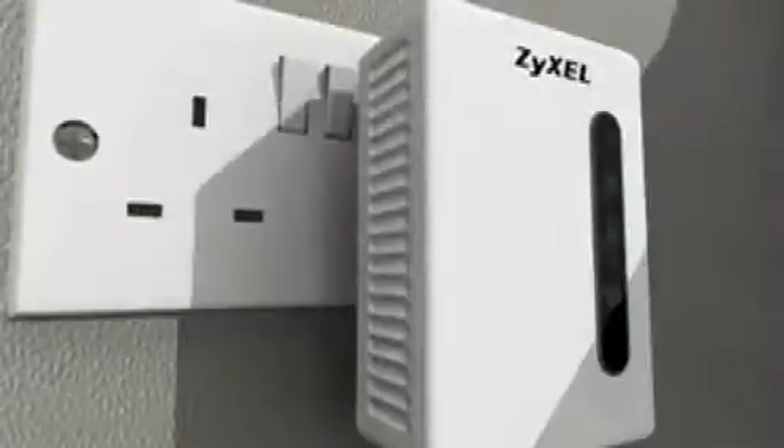Simply connect your games console or PC to the home plug adapter via ethernet cable and then plug the adapter into the nearest electrical plug socket. Your electrical wiring creates a simple network without affecting any other devices connected to your mains electricity.